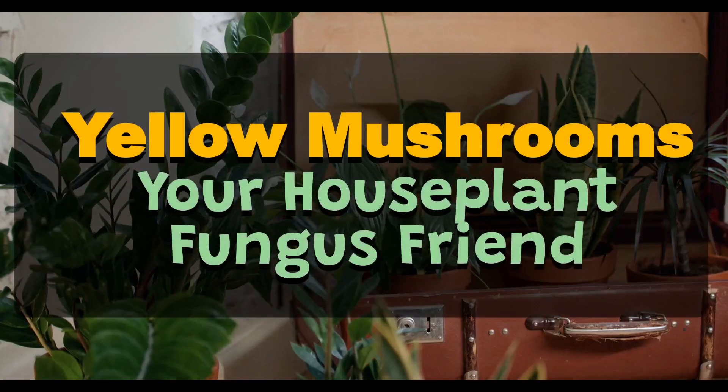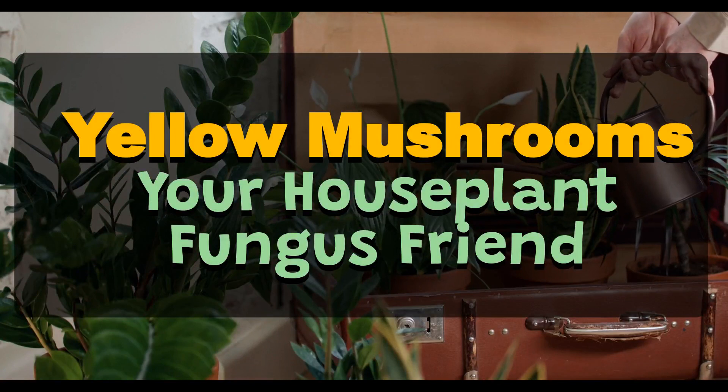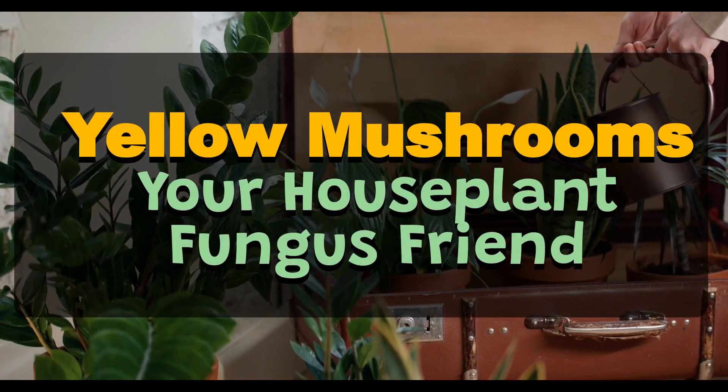Do you have little yellow mushrooms popping up in your potted plants? If so, you may be wondering what they are and what to do about them. In this guide, we'll answer your questions.